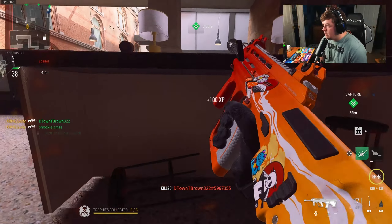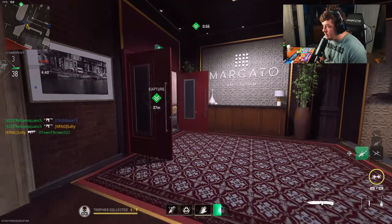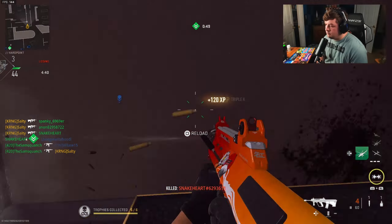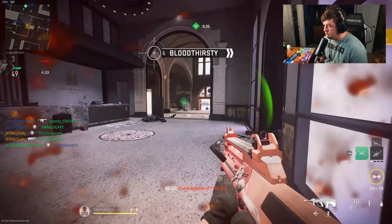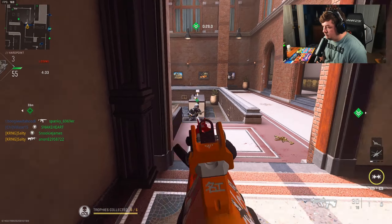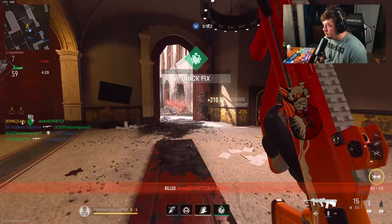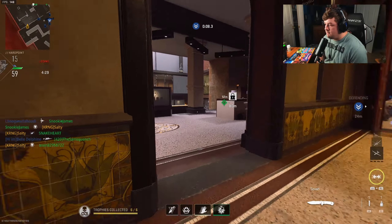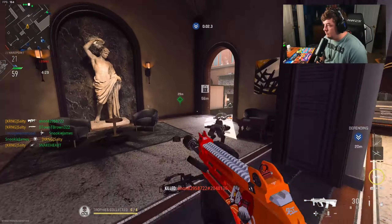That guy definitely saw me — he's got a sniper. He decided he wanted to full-slide at me. It is what it is. I'm not mad... just disappointed.